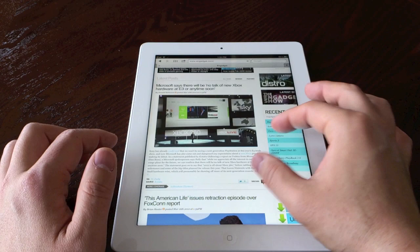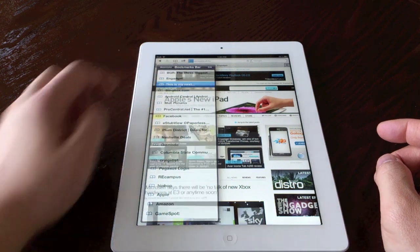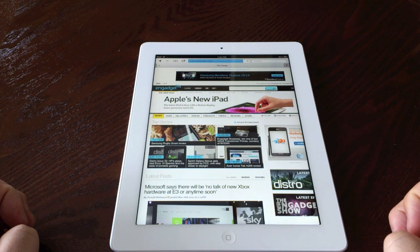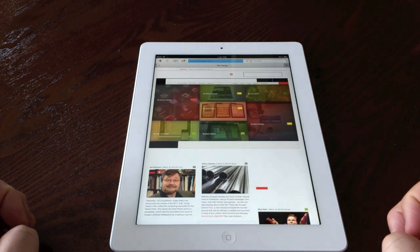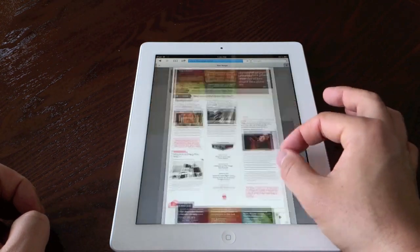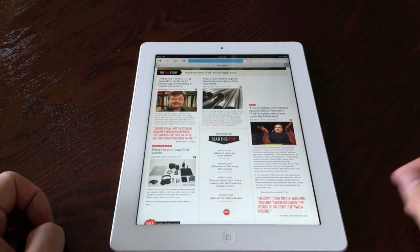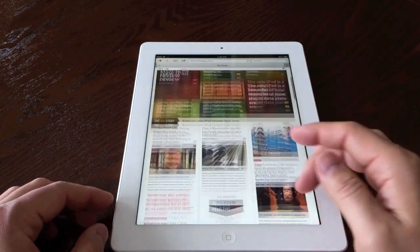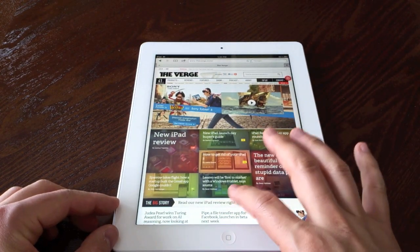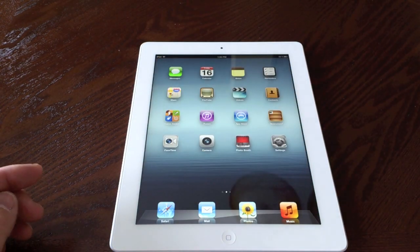Web browsing is going to be great on this, just like it was on the iPad 2. Let's go to The Verge website — it's a little more graphics heavy, so let's see what it does. It loads fairly quickly and it's already smooth. I've always loved the iPad for web browsing. It doesn't support Flash, but with HTML5 nowadays it's really not that much of an issue, though I do wish it would — but that's a whole other topic.